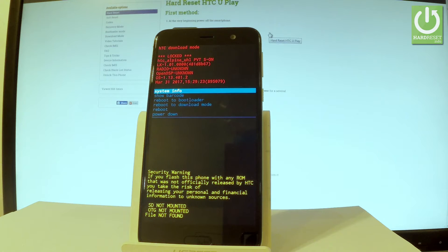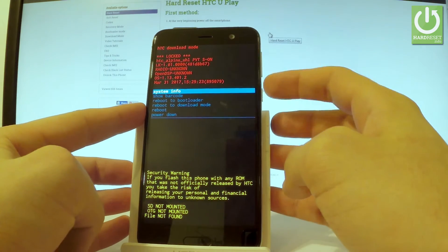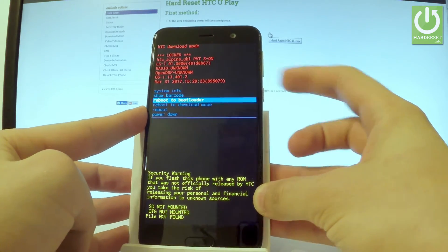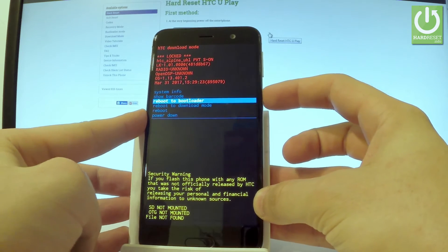As you can see, the HTC download mode has just appeared. You can navigate here using both volume keys and confirm options by pressing the power button. Let's scroll down to choose 'Reboot to Bootloader' and press the power key to select it.